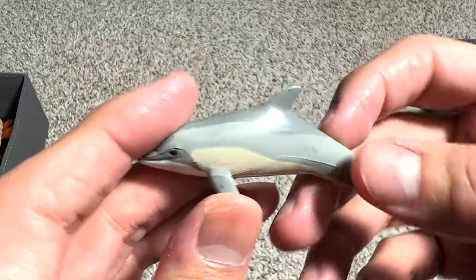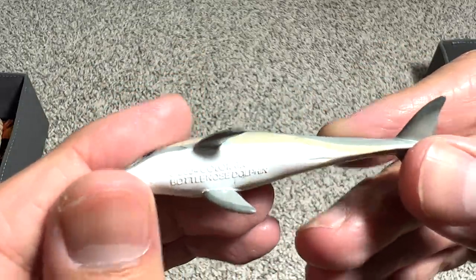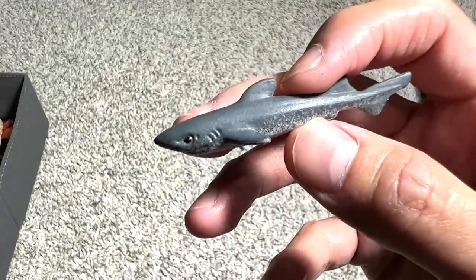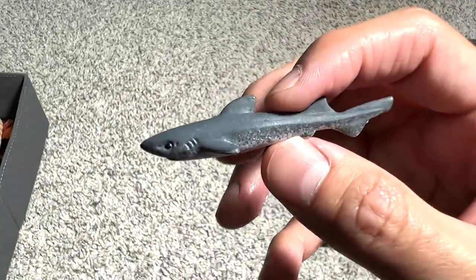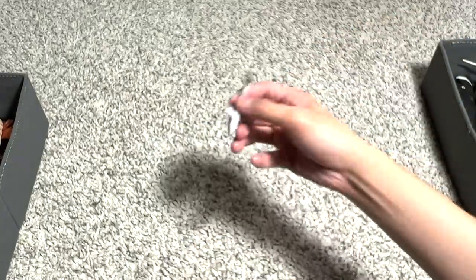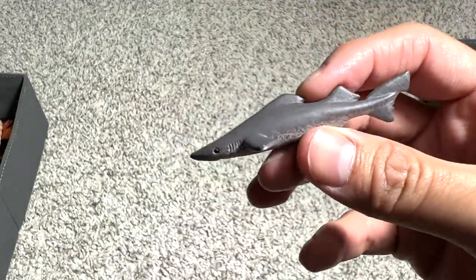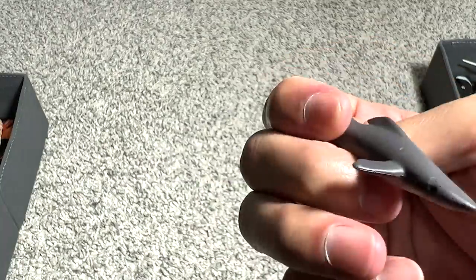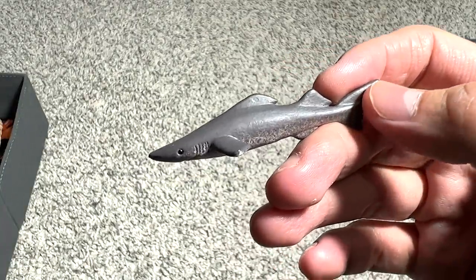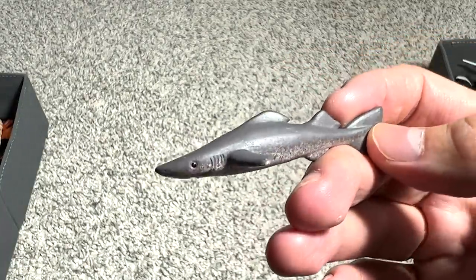And this should be a bottlenosed dolphin. This one is very, very small — could be a gray reef shark. And this one — no idea — probably a Mako shark, I'm not sure.